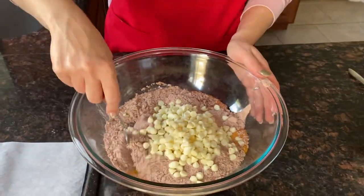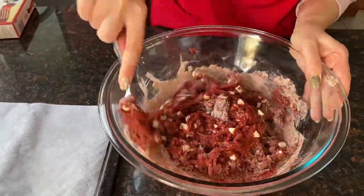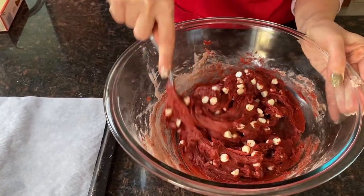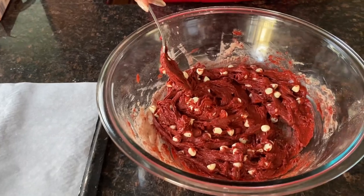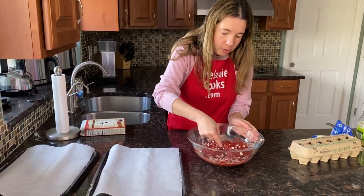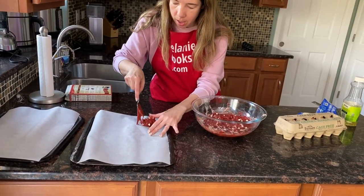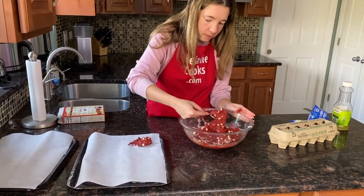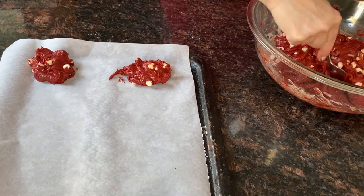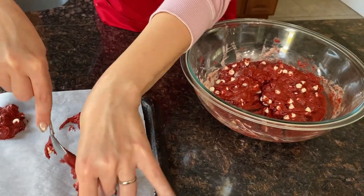Now let's mix everything until combined. Now let's shape it into cookies and put it on a baking sheet. I'm just going to use a spoon or you can use a cookie scoop and just drop it onto the baking sheet. Make sure you leave space — the cookies will spread a little bit so you don't want them to stick together.